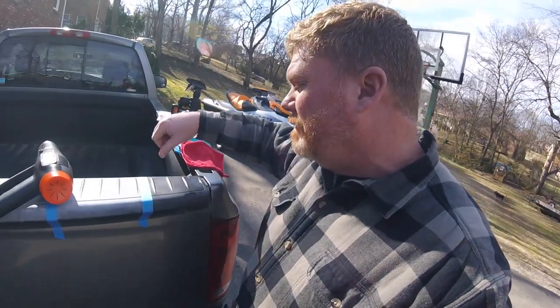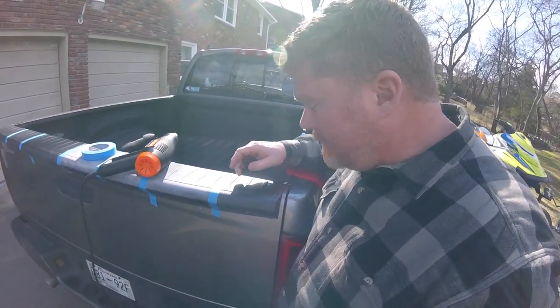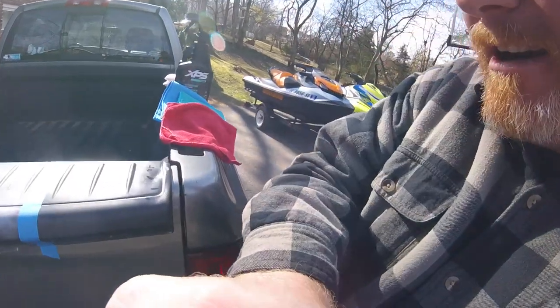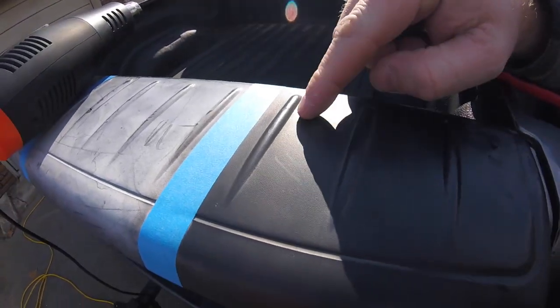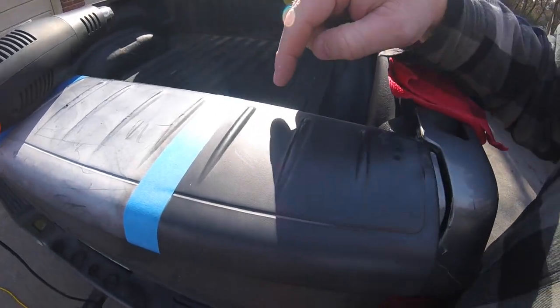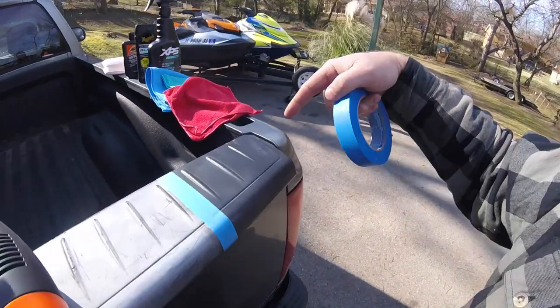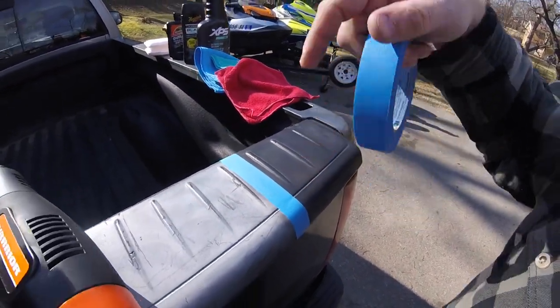But if you take your time and you're skillful, you can keep the texture. It's got a nice texture here — still a little warm to the touch. You've brought a lot of the black back. So that's our demonstration about melting plastic versus proper restoration.